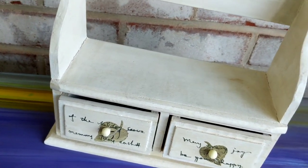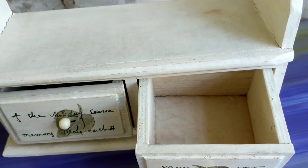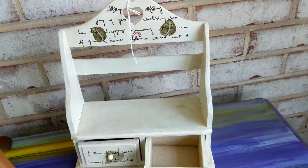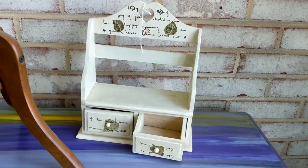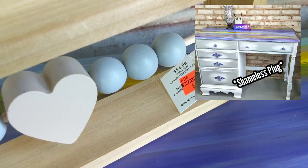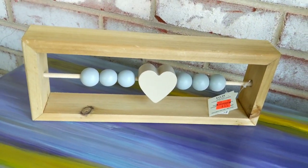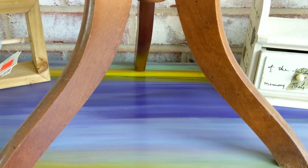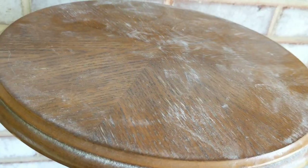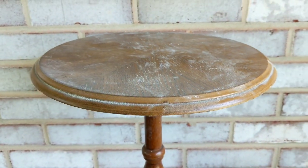I paid $4 and some change for this little solid wood piece at my local thrift store and I thought this would be super cool to just completely transform with some decoupage. This is my Hobby Lobby piece that was on clearance for 50% off the clearance sticker. And here is my little table we're going to decoupage — it was $5, so if I'm going to mess up a table doing this, let's mess this one up.